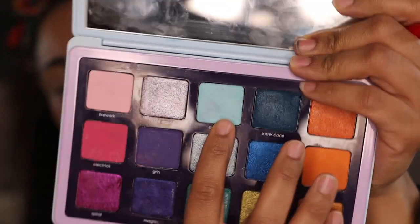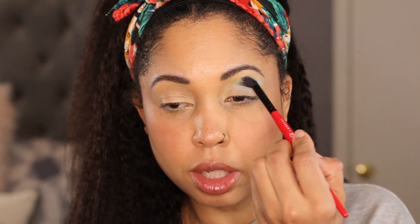The first two looks I'd like to do are going to be for the person who looks at a palette like this and does not know where to begin. We're going to try to stick with colors that are in the same family so that the look is cohesive. The first look is going to be a blue look, so we're going to start with this light blue matte shade as a transition.